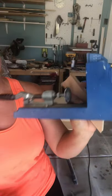Hey guys, this is Brownie with the Eternal Harvest and today I'm going to show you how to use your Kreg jig. I've had some questions about how to use a Kreg jig so I thought I'd run through a couple of steps for you — hopefully it's helpful.